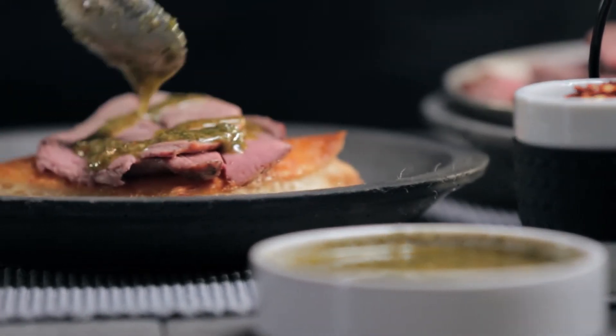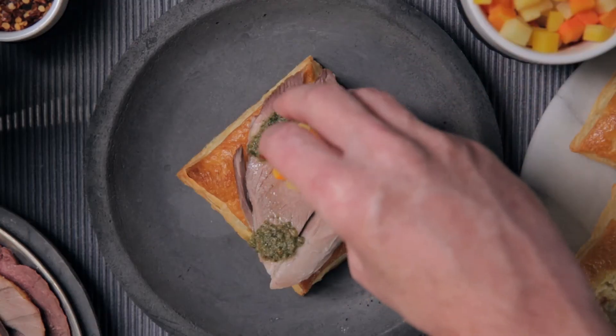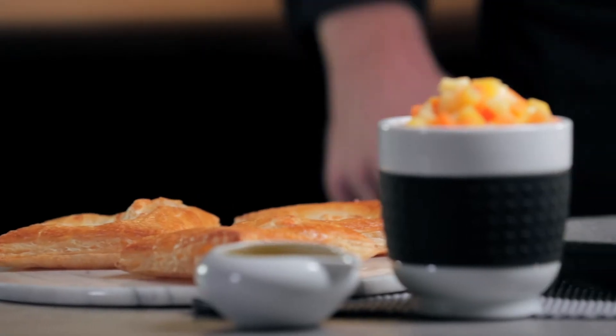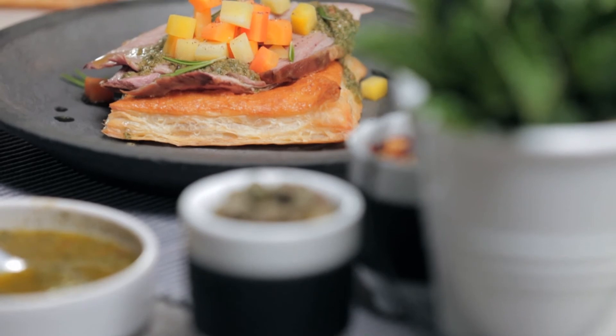Lightly drizzle the slices of lamb with mint sauce, topped with finely diced carrots. The feta puff pastry and the unique flavour of the lamb make this a bold, delicious appetizer.